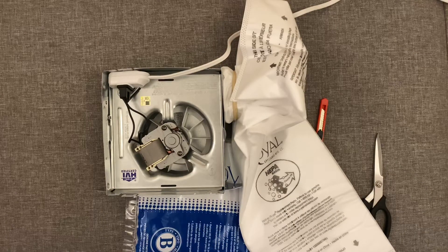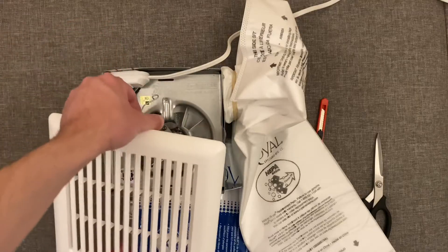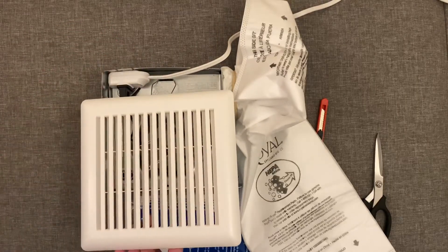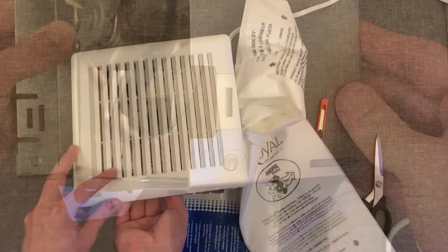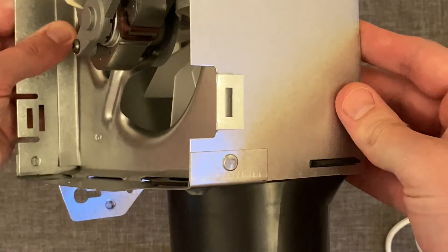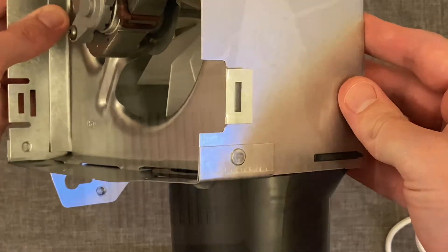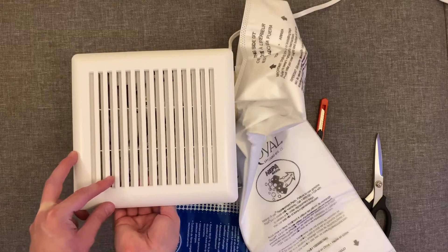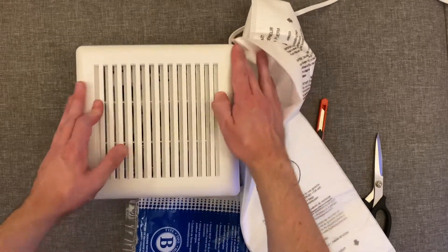Next, put your vent cover on and make sure the springy metal piece goes into those slots and that the power cord is between that springy piece and the inner wall of the box. Make sure you run the extension cord through the tab that we bent down — you don't want to pinch the cord between the cover and the box edge, as the box edge is sharp. Get everything out of the way and push that cover all the way down.